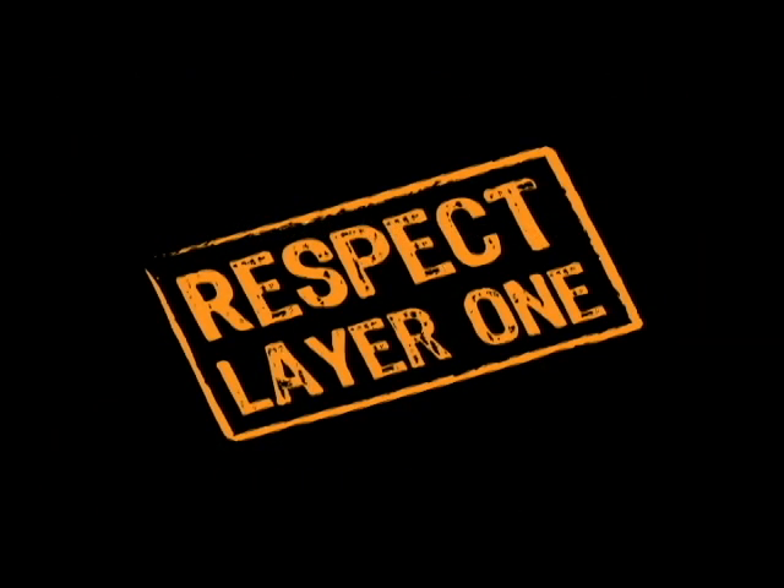Thanks for watching. We hope you learned something. For more information, visit us at www.CableExpress.com today. Respect layer one.